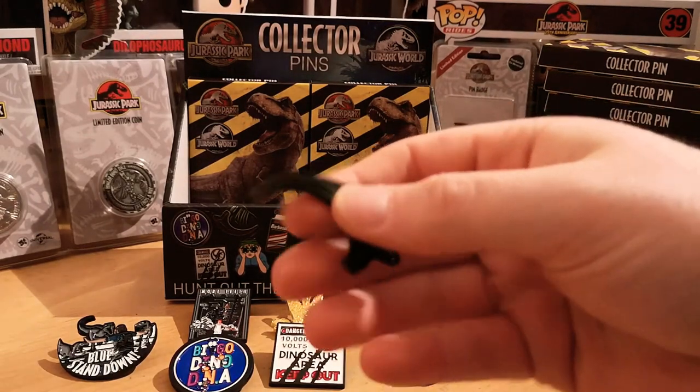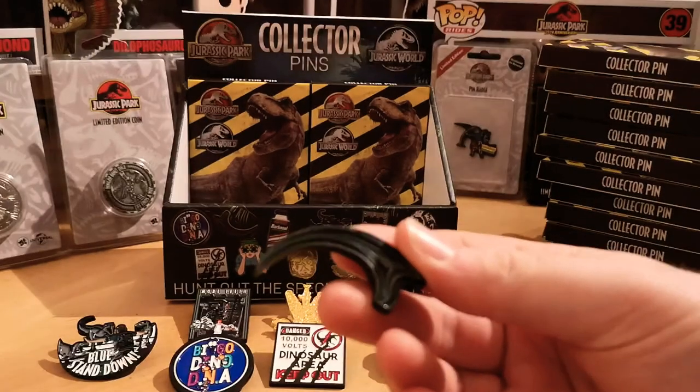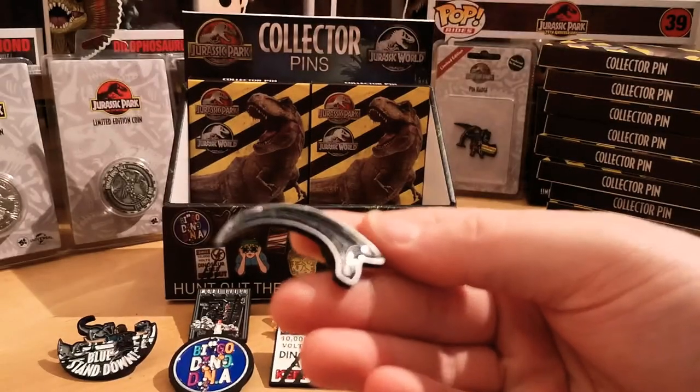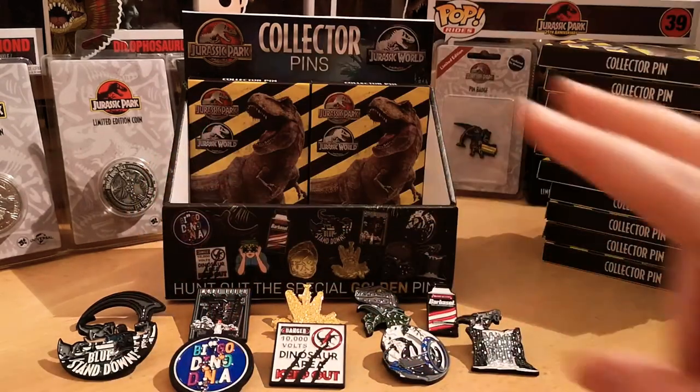From the first film — although it's not the most colourful pin, it's one of my favourites I must admit: the raptor claw from the first film. Can't beat it. Two pin badges to go, feeling confident.